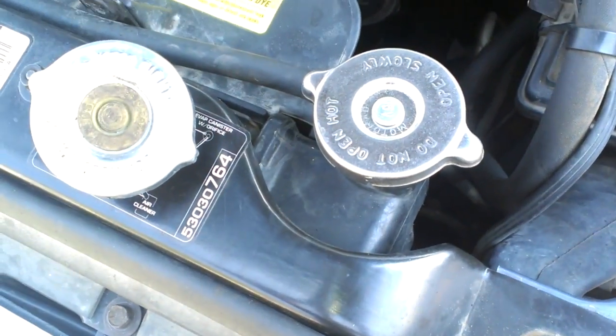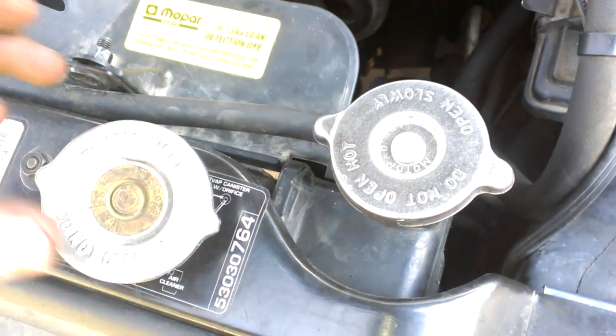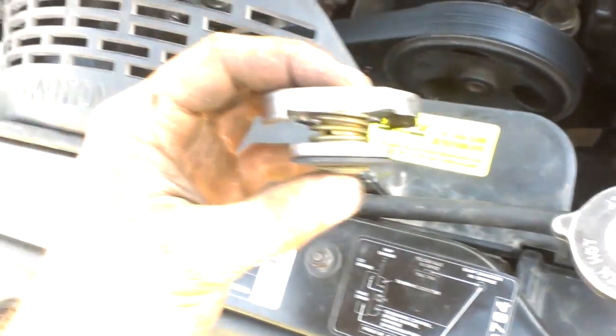First of all we have the radiator cap here. What the radiator cap does is it's a lid for your radiator, but it's also made up of a few different parts.